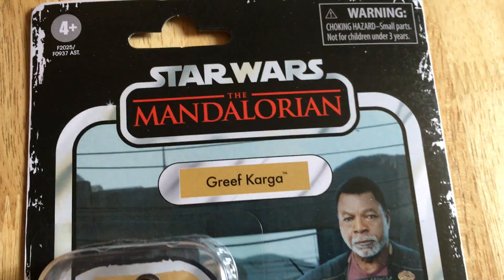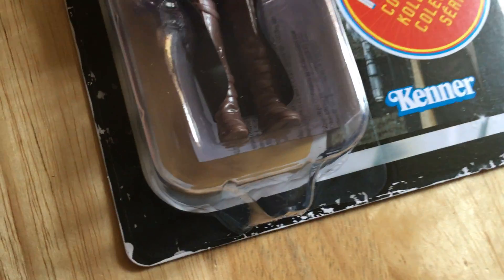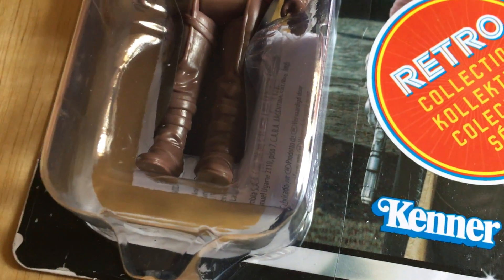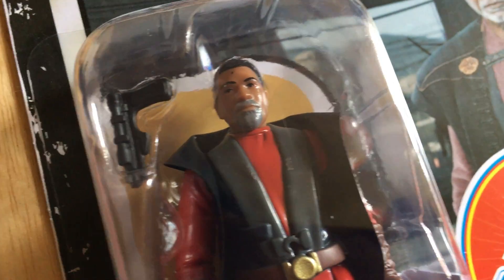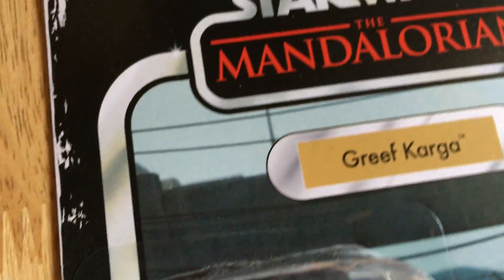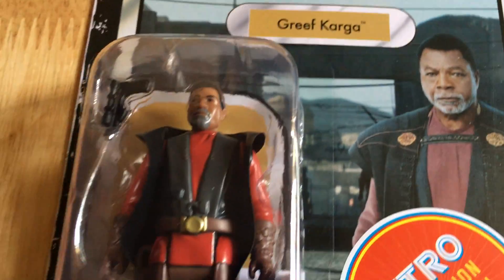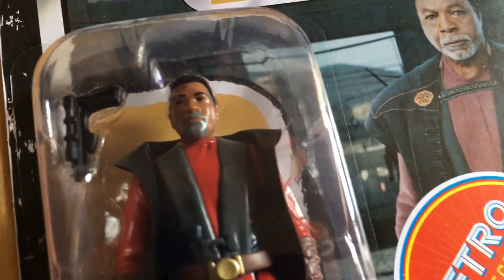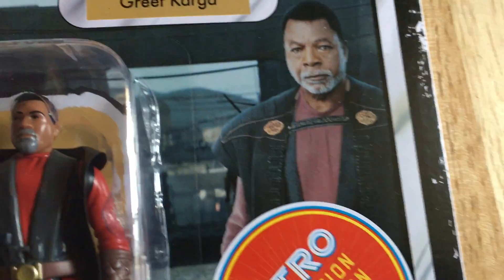This is the Greef Karga Retro Collection figure, quite a nice looking figure. He's coming out on the Vintage Collection as well, so you've got spoilt for choice. You could argue that Hasbro are milking the character and giving us two options, probably three with the Black Series as well. You can get this figure in three different forms: the Retro Collection, the Vintage Collection, and the Black Series.